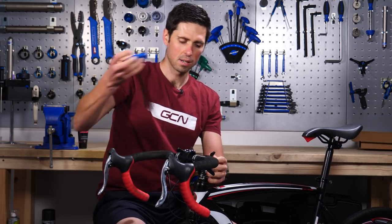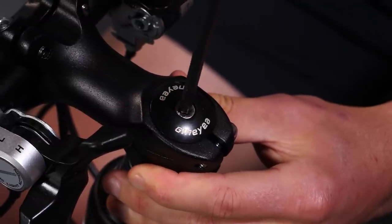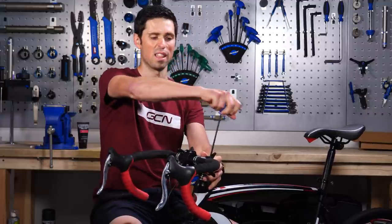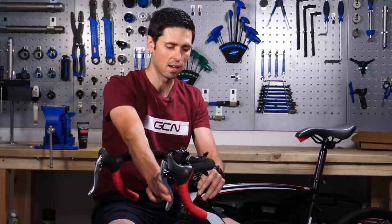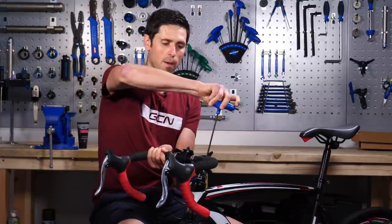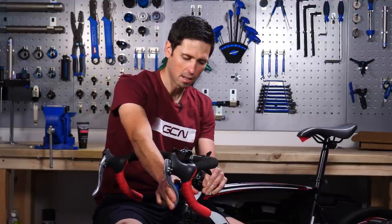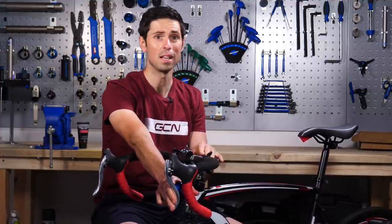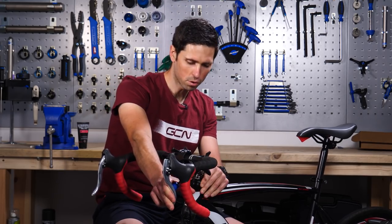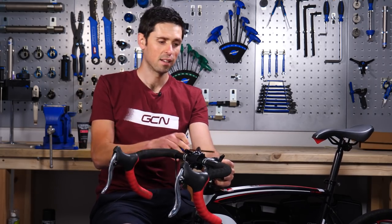Once you've got these loose, take your 5mm Allen key and check the headset top cap bolt. Normally this is done as loose as it can possibly be to remove any excess in the bearings. This is nice and loose and it's causing that headset to rock and have some excess play. What you would do is apply a little bit of preload onto the bearings using this, and just incrementally do it up until you can rock the bike and check that the free play is gone. Once you've got that to remove the excess play, check your handlebars are nice and straight, and then go back and do your stem bolts up again.